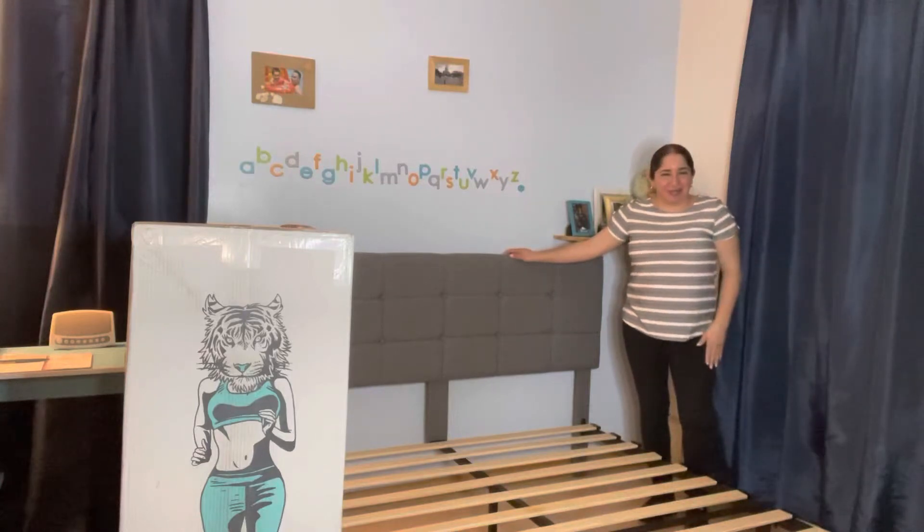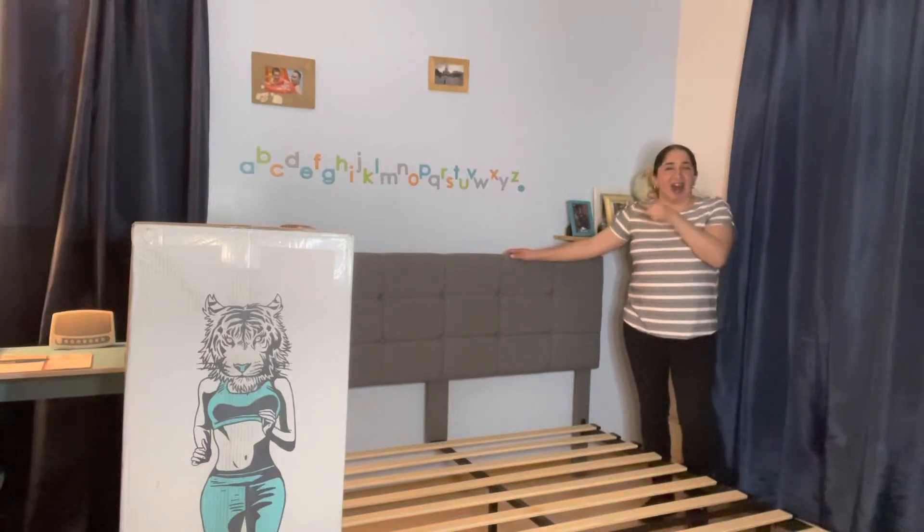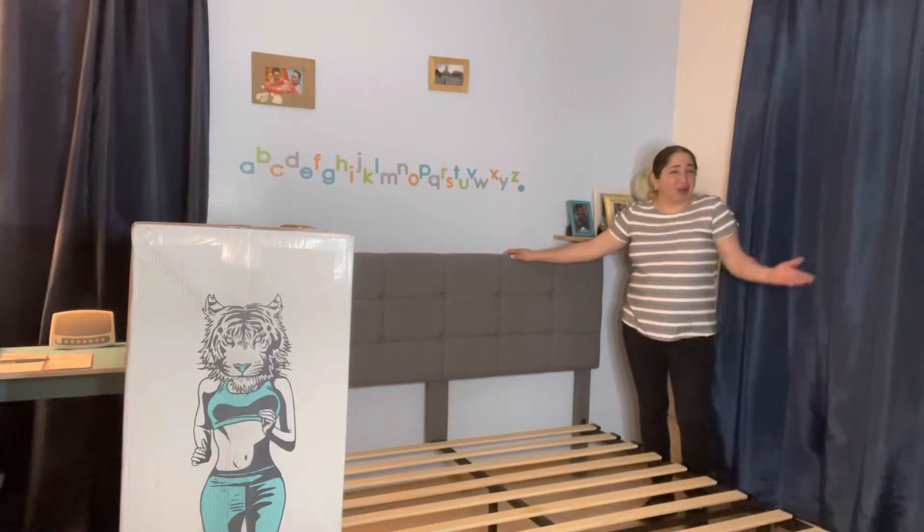Hi, my name is Johanna, welcome to J&M Unboxing Award. Today we will be unboxing our little box right there. If you want to see what it's all about, then let's check it out.